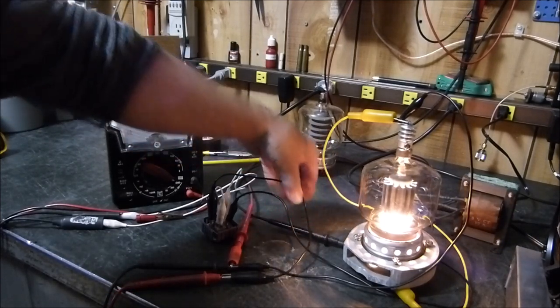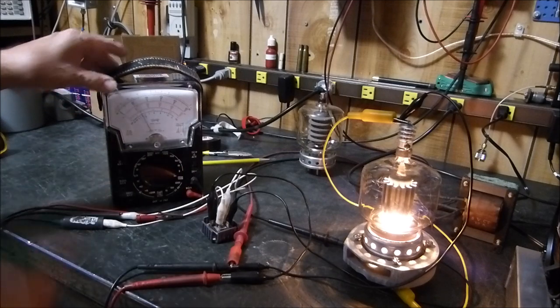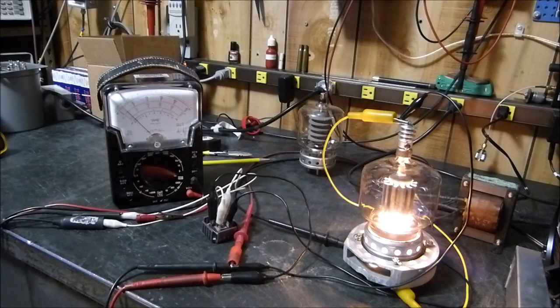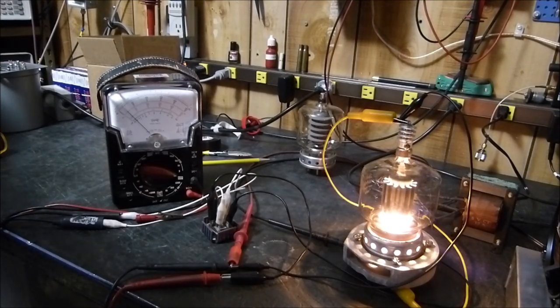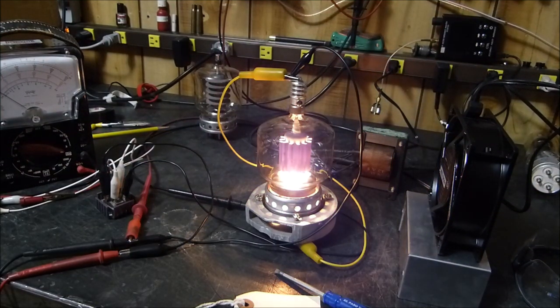Now I'm running the voltage up to about 100 volts — putting the ammeter on the 10-amp scale. Watch the tube. Getting this thing up to about 100 volts... it's going to blow up. The current starts to run away, going up to five or six amps at 100 volts — five hundred watts trying to dissipate in that tube — and it just craters again.